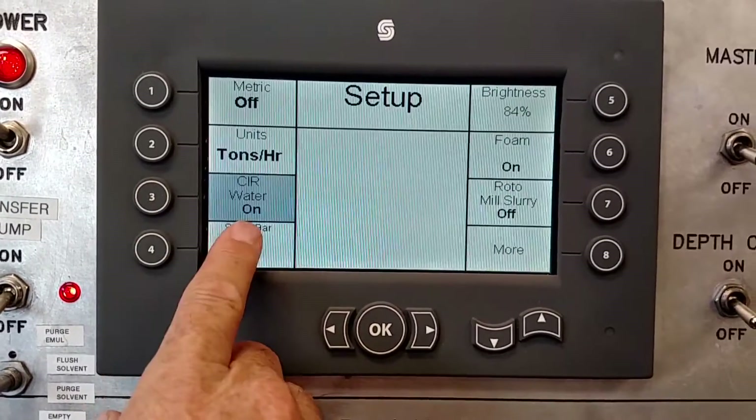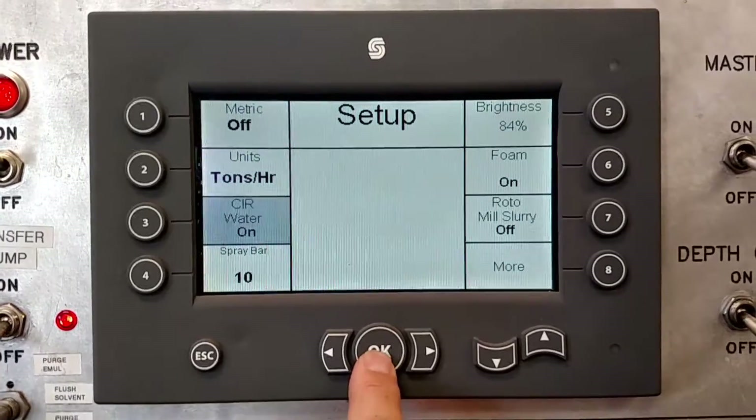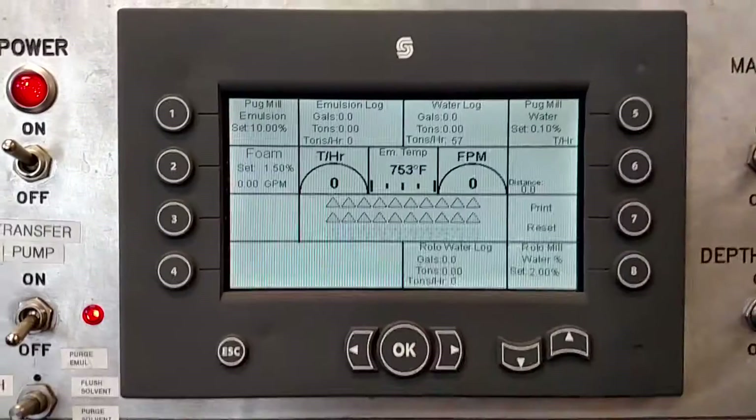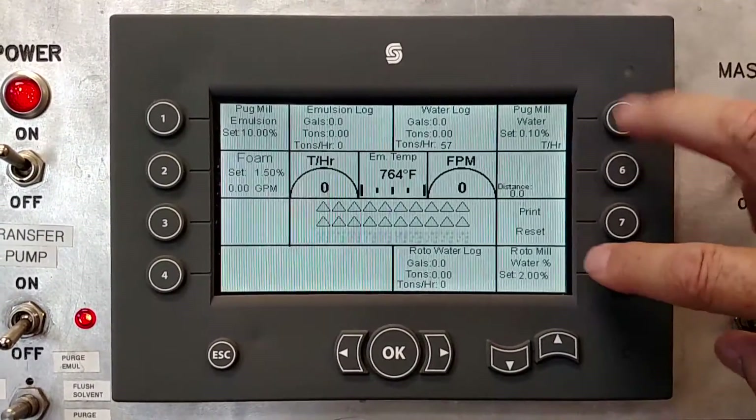Highlight it and push it again — it says it's on. Hit the OK button and now it's on. If you go back to the front screen, you'll see pug mill water and roto mill water listed separately.